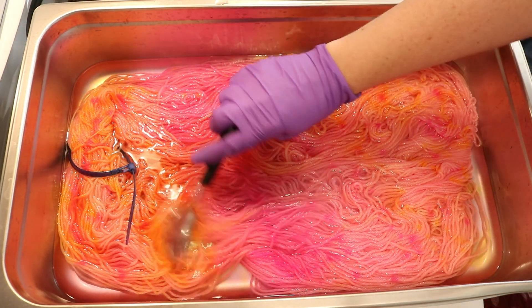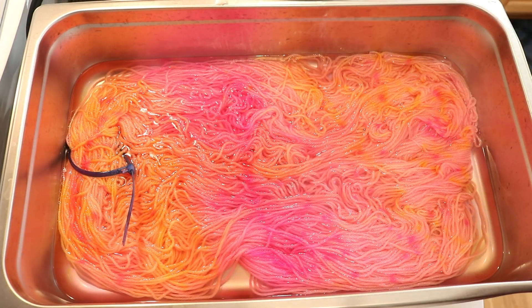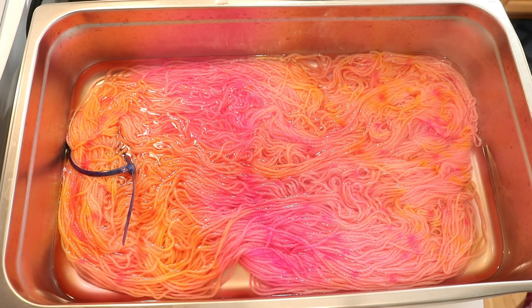I think that this is a beautiful, beautiful skein of yarn. We are on low heat, and I'm going to go ahead and let this sit here on the heat for around 25 minutes. Then we're going to let it cool completely in the pan, but I'll talk about that in a little bit.